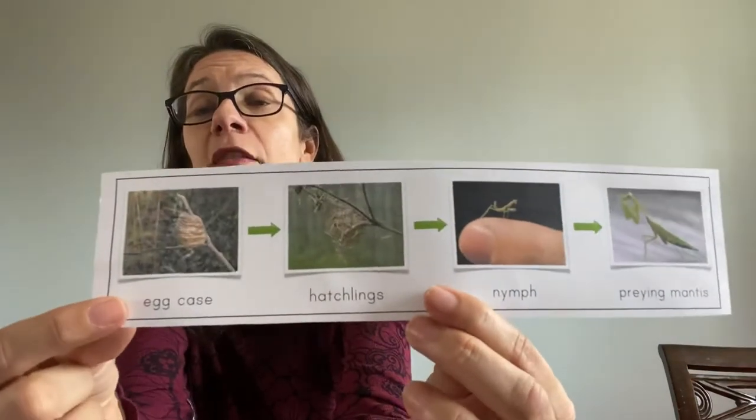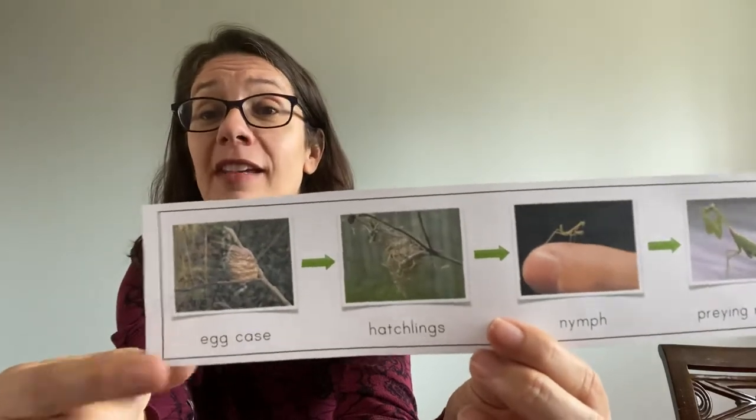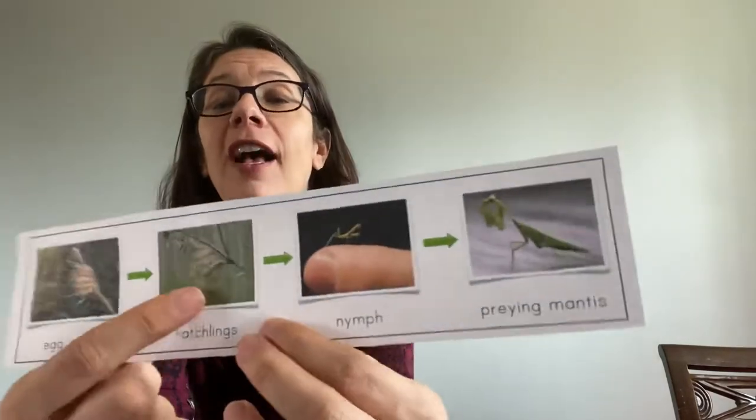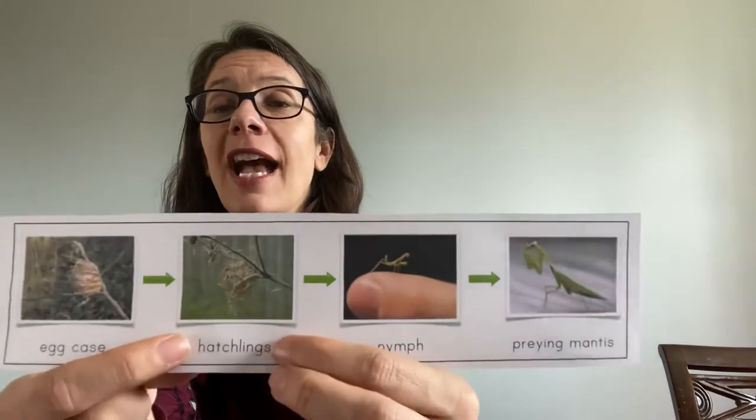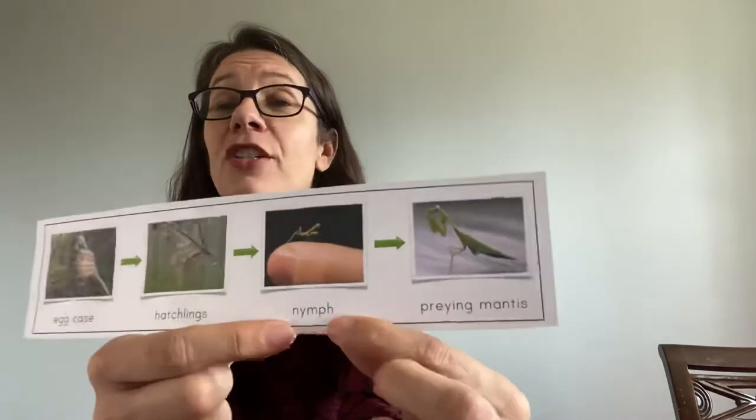First, the mother will lay an egg case. She can lay 10 to 400 eggs — it's really astonishing. The eggs come out as hatchlings, very tiny, and then they change into the nymph.